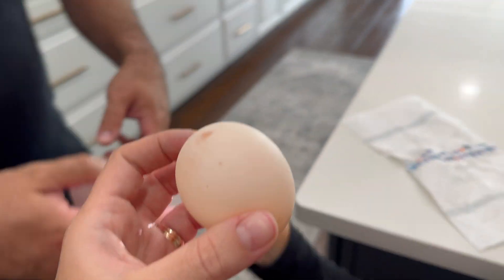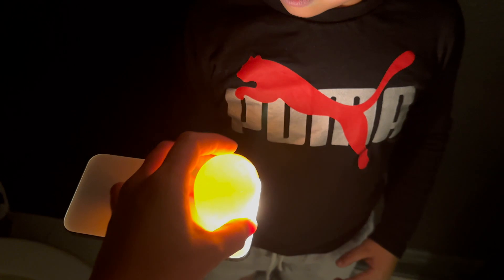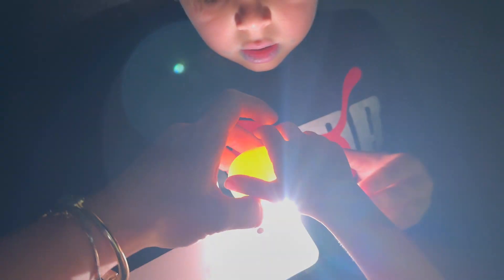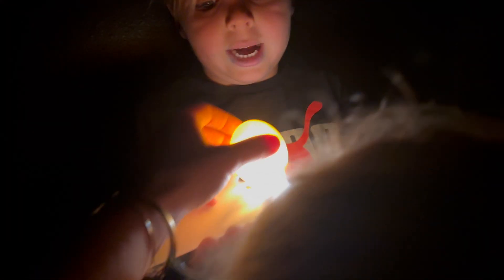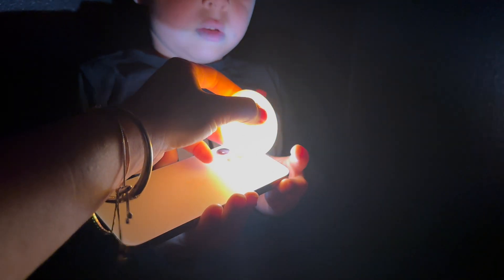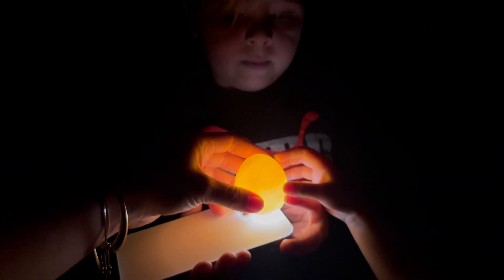It's already glowing. Let's go to a dark bathroom. Let's test it. Whoa, it's glowing! Be gentle. Can you shut the door? Whoa, it's even brighter. Oh my gosh. There it goes. Wow, look at that. It's pretty cool. That is so cool.